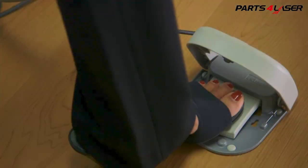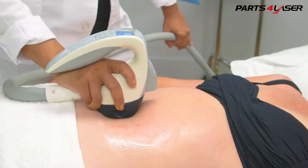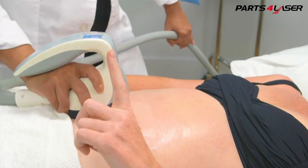Never lift the handpiece off the tissue before releasing the foot pedal or trigger. If the patient feels heat, simply glide to the adjacent area while releasing the trigger.